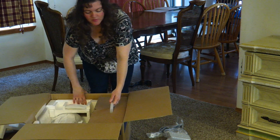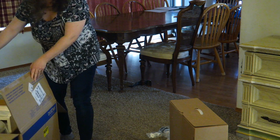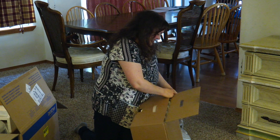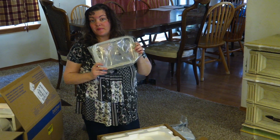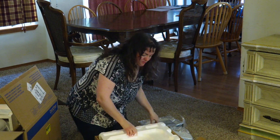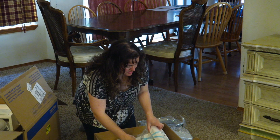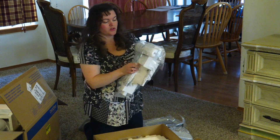Looks like there's a couple boxes inside the box. Let's see what's inside this box. So this is the 5x7 hoop that goes with the embroidery machine. This is the attachment for the embroidery machine — it's the embroidery attachment.